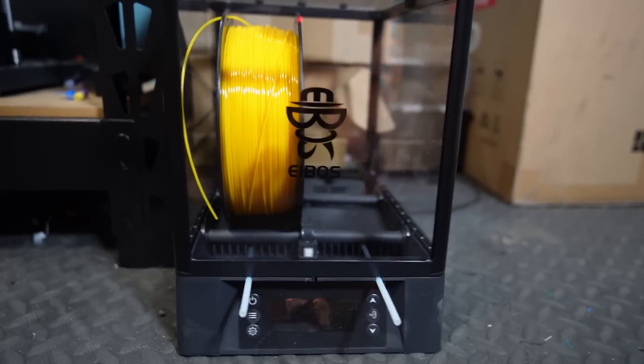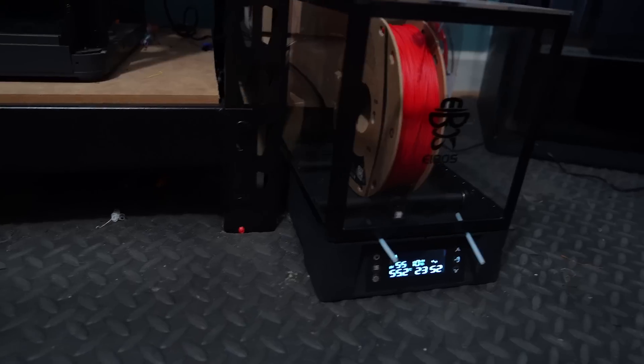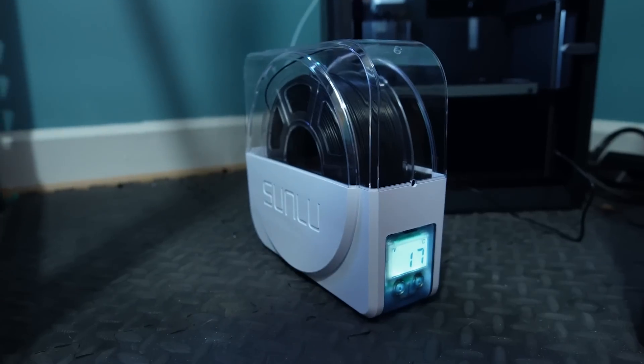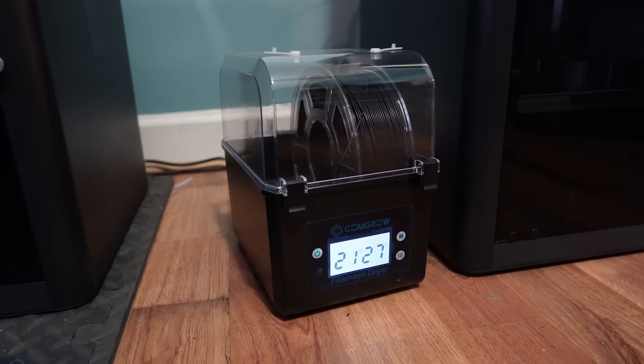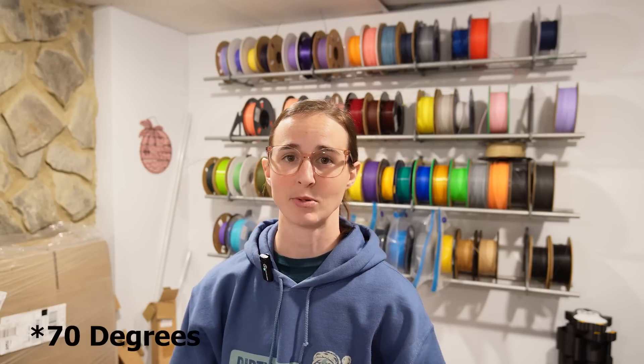Once I started printing with PETG, that's when I decided it was probably time for me to get a filament dryer. The first one I bought was the Ebos Polyphemus, and I love that dryer — it's probably my favorite. Then I decided to grab a couple of the cheaper dryers, the Sunlu S1 and the ComGro. Both super cheap, intended to be used primarily with PETG, PLA, maybe some TPU — filaments that need to be dried at a lower temperature. Both of the two small dryers max out at a temperature of 50 degrees, and the Ebos goes up to 60.